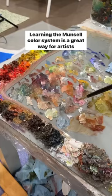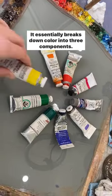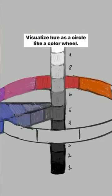Learning the Munsell color system is a great way for artists to mix and communicate color. It essentially breaks down color into three components: hue, value, and chroma. Hue is a color's main family, like red, yellow, or blue. Visualize hue as a circle, like a color wheel.